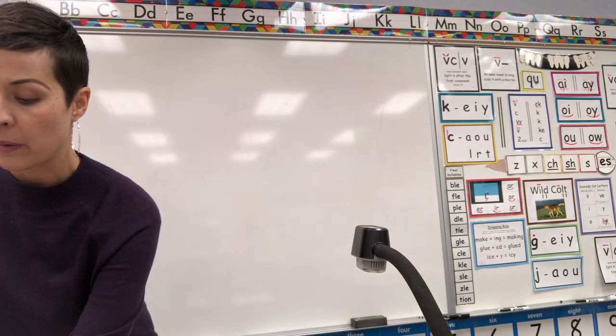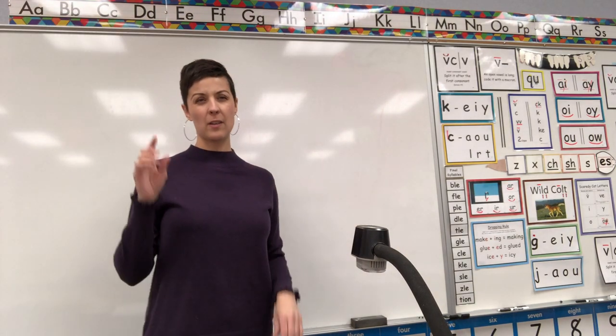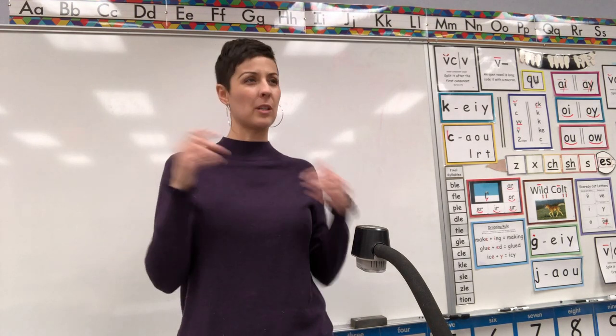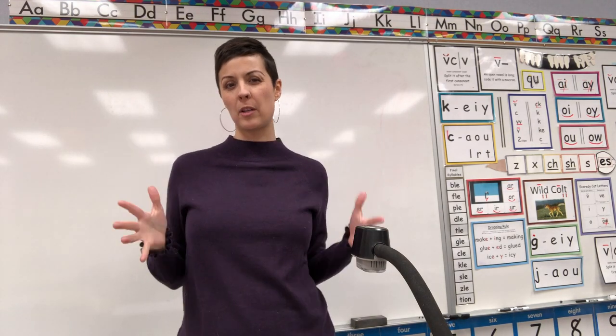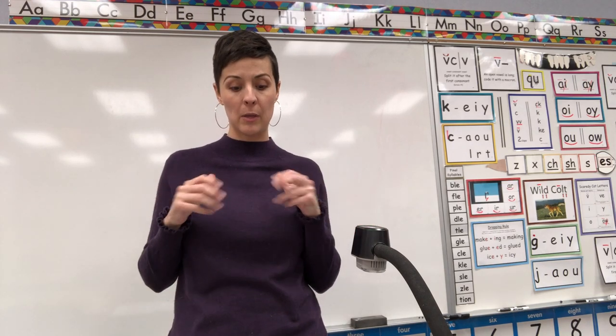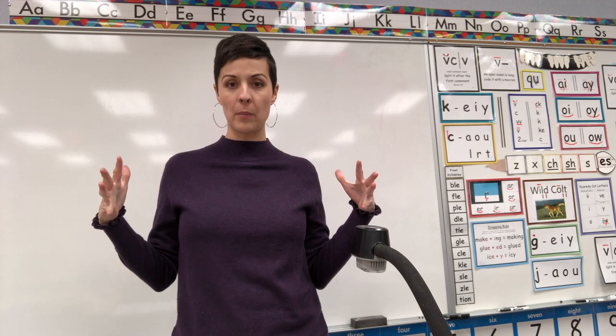We would normally do our spelling sounds — I would say it, you would say it, you would tell me what letters make that sound, and we would say it out loud even though we don't have a worksheet to write on. But we're not going to do that today because we had so many letter cards and picture cards.